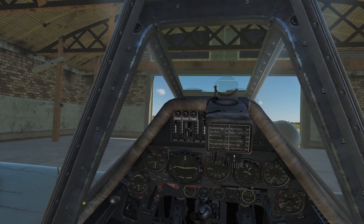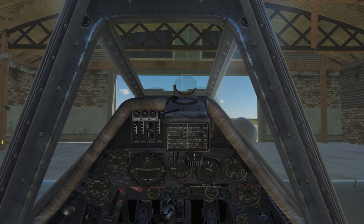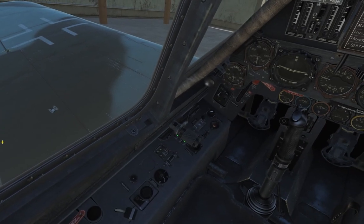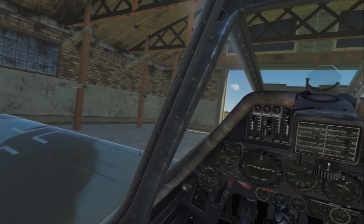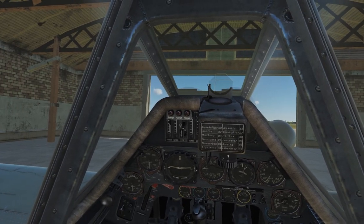Now the plane is started and ready for taxi. It's a very simple procedure, and the plane itself has a very ergonomic cockpit for a World War II airplane. I hope you enjoyed and thank you for tuning in.